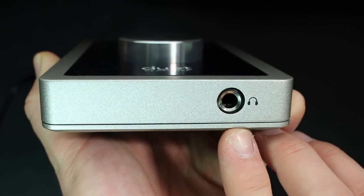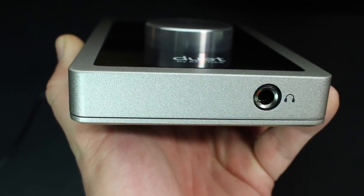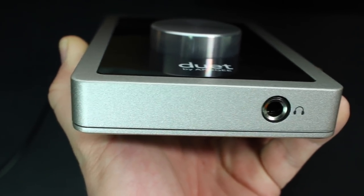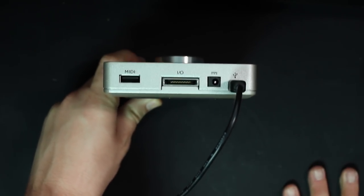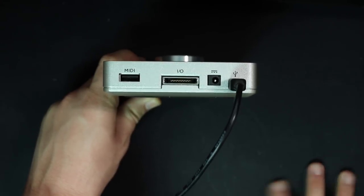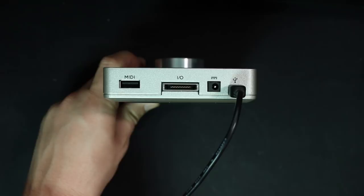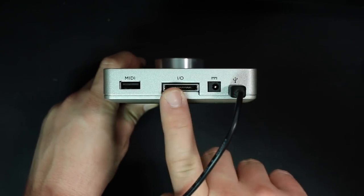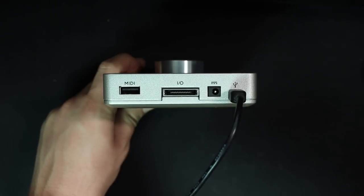On the front, you will find a single quarter-inch headphone output, which does offer latency-free monitoring, though it does take some setup. On the back, you will find a USB plug to connect this to your computer or iOS device — although the iOS device requires a cable that's not provided. You'll also find a plug for the power supply, the breakout cable connector, and a USB MIDI connector.